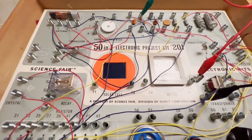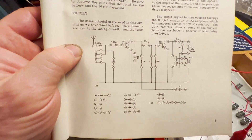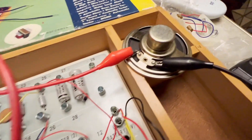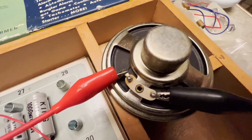Got a good little radio project working here, and it was just as much fun now as when I built my first one as a kid.